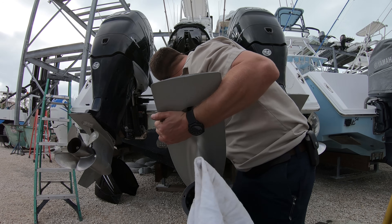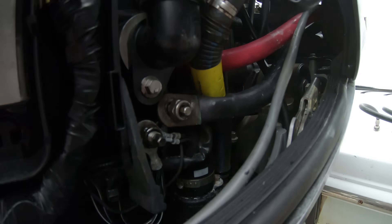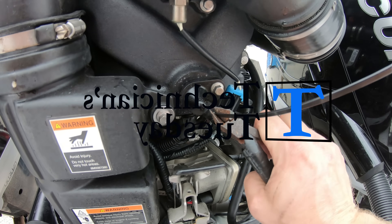Today I got everything back together except for reinstalling the lower unit, side chaps, thermostat hose, power cables, and the supercharger water hose. But we made good time for a Tuesday afternoon.